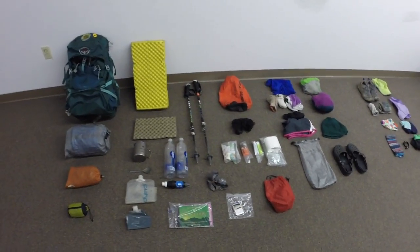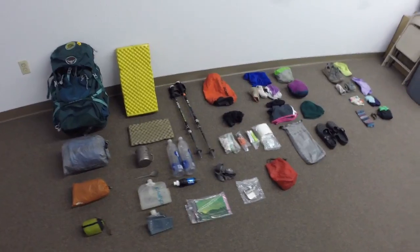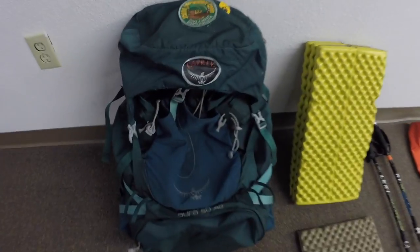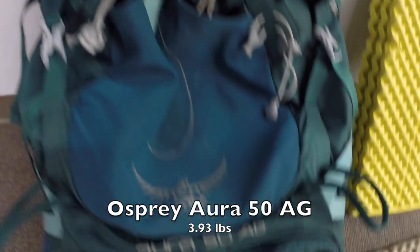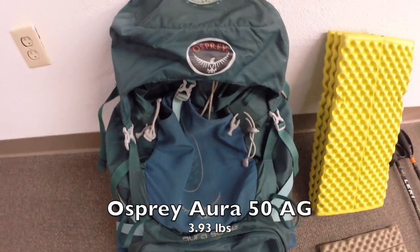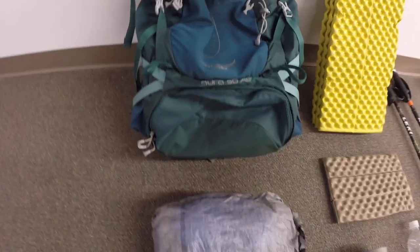This is a quick look at everything I carried in my pack. We'll be going through it one by one, explaining it in great detail. Here's my pack — this is Janet, an Osprey Aura 50 anti-gravity pack. This is the pack I got on the trail. Great pack, very loved — has patches on the very top, a very nice addition.